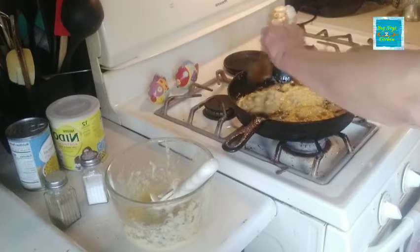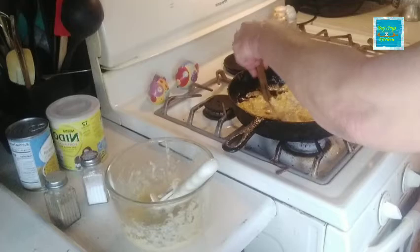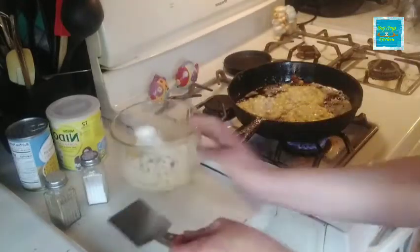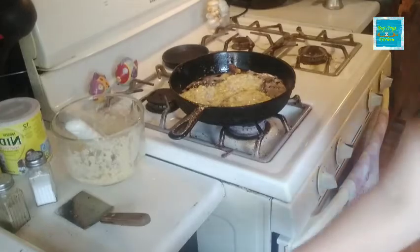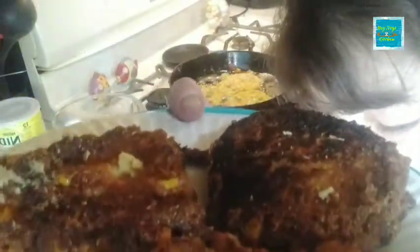Hopefully this is something that I will make again, and I will definitely let you know in the comments if it is or not. But we do have three of them done anyway. Let me get over here where you can see me. There are my ham corn fritters.